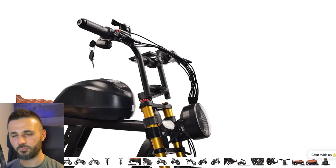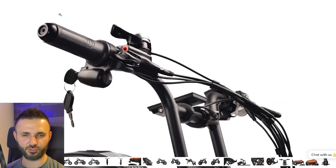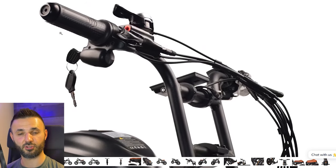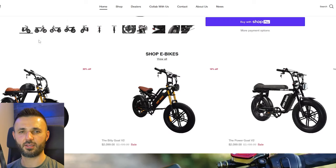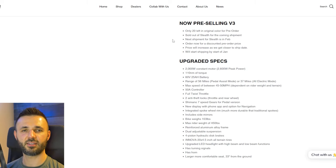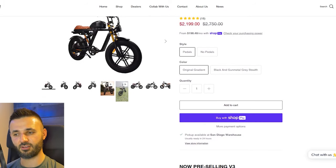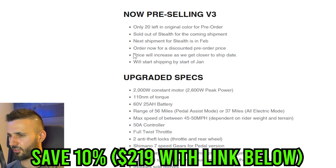It has a key to start the entire thing and a full twist throttle — not a quarter or half twist. Looks like it comes with the typical Shimano-style shifter. The first shipment is going to be released at the end of this month, and I don't know how long the sale is going to last, so check the link in the description if you want to save money and get this bike early. They are going to be increasing the price as they get closer to the ship date.